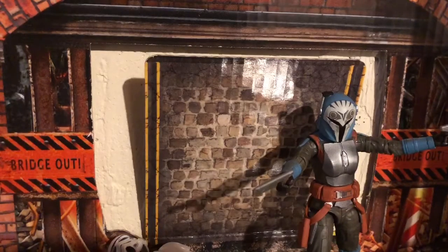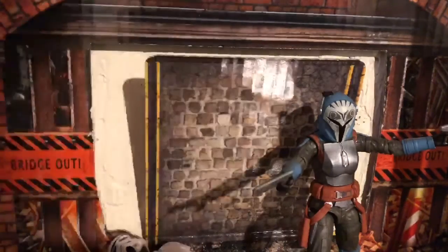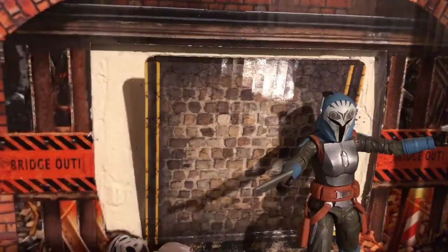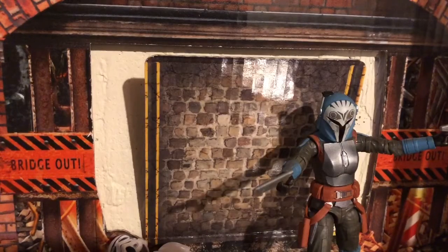I didn't know how much I was gonna love this figure. She's definitely gonna end up in my top five Black Series this year. My best figures video I'll probably have out by June — about two months from now. But yeah, thank you guys for watching. Please like and subscribe, share with your friends that are interested, and goodbye.